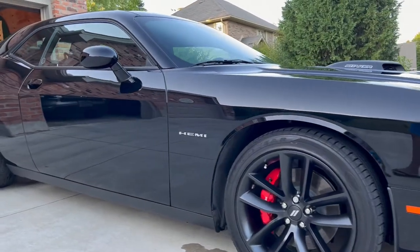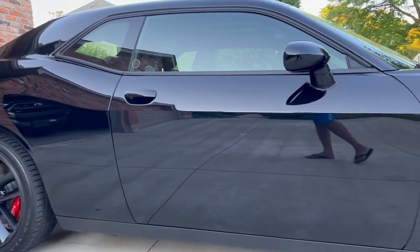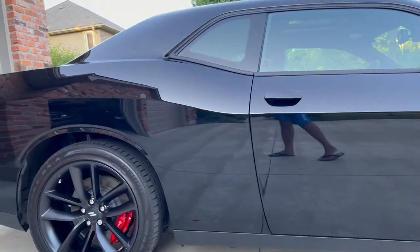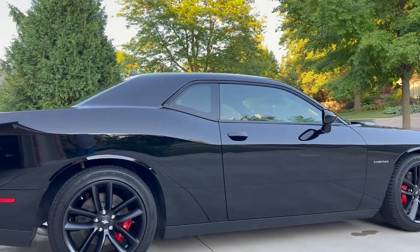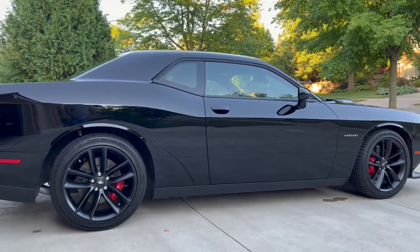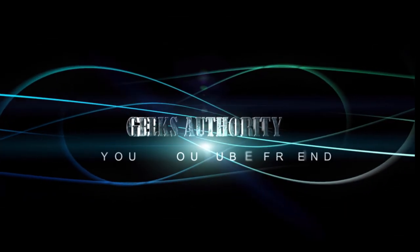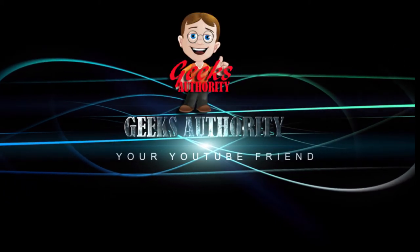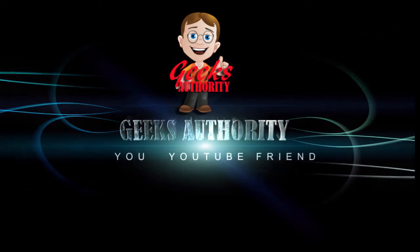Otherwise, go for some real good wax. I am happy with the results — the car looks great. When I take my car to car shows and stuff, people like it. I truly hope this gave you an idea of how to make your car look good in 30 to 45 minutes. Once again, if you like the video, make sure to subscribe. Thank you — see you soon, bye!